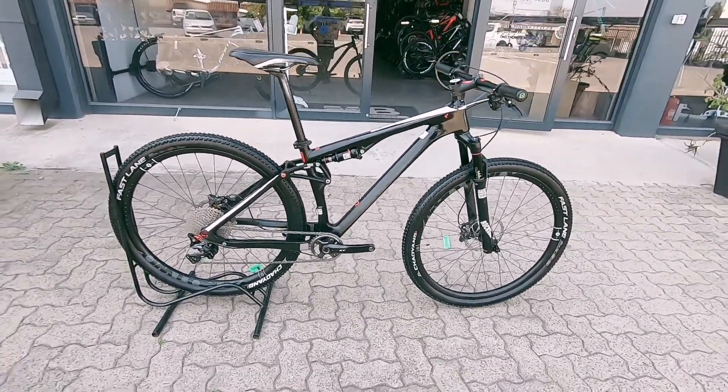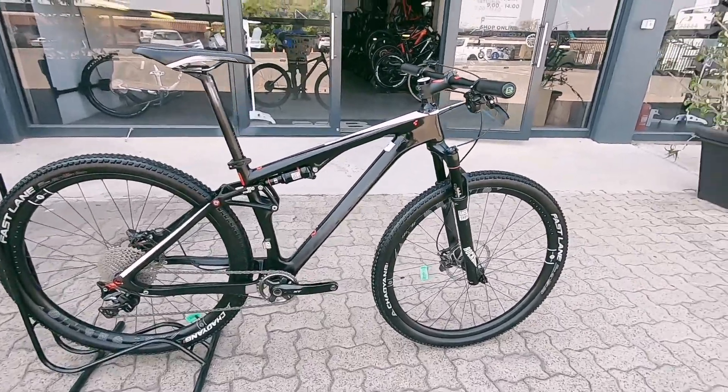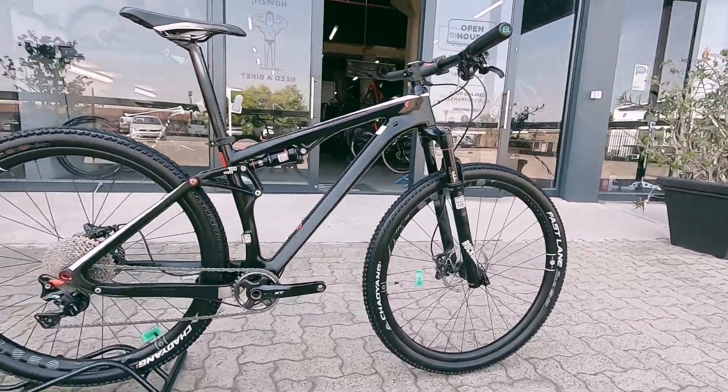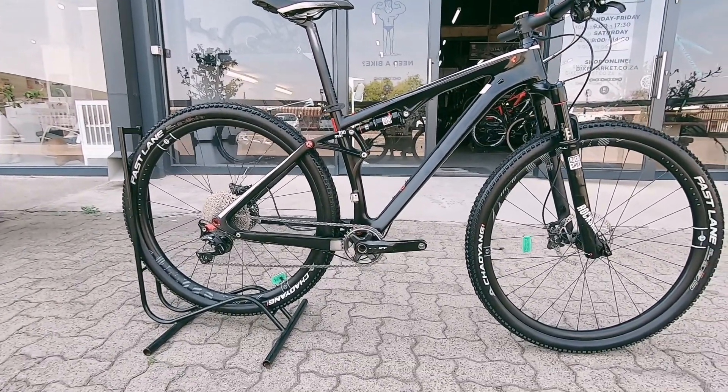We've got this Cube — it's a Cube AMS. This is a perfect little XC weapon featuring 100 mils of travel all around, that RockShox suspension giving you all the capabilities you need to tear up an XC course.